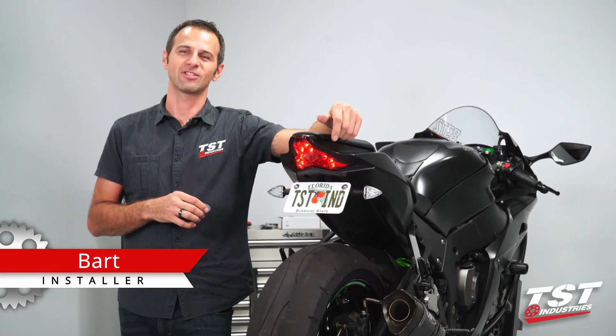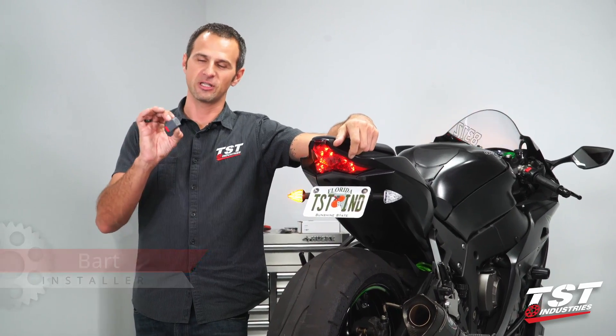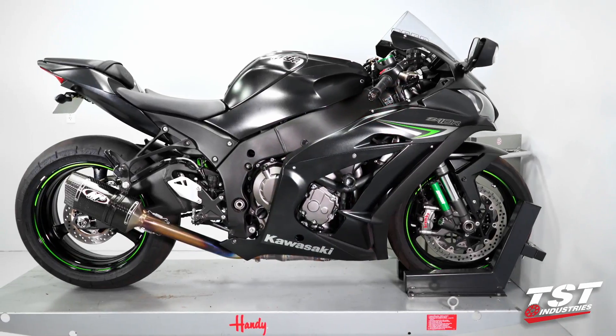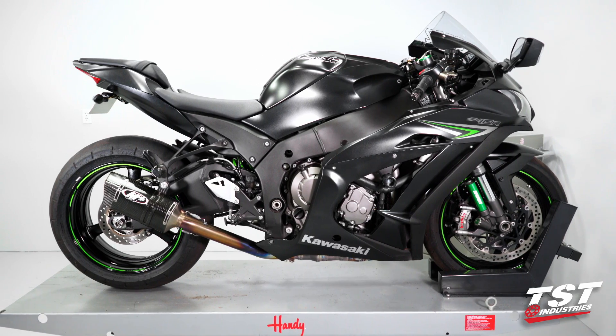Hey guys, Bart from TST Industries here. In this video, we're going to show you the installation of our Gen 2 LED flasher relay on a 2016 and up Kawasaki Ninja ZX-10R.